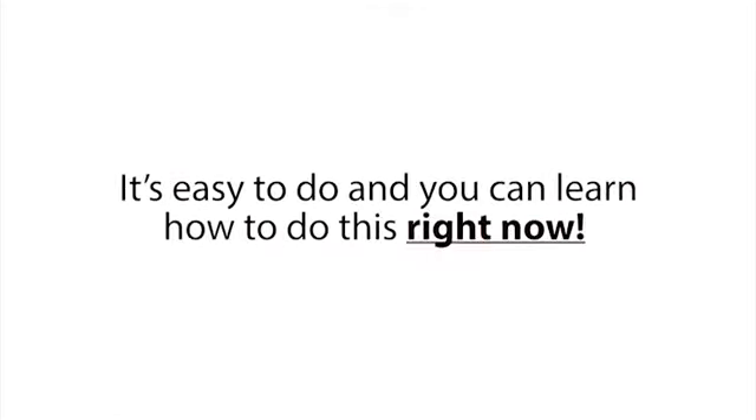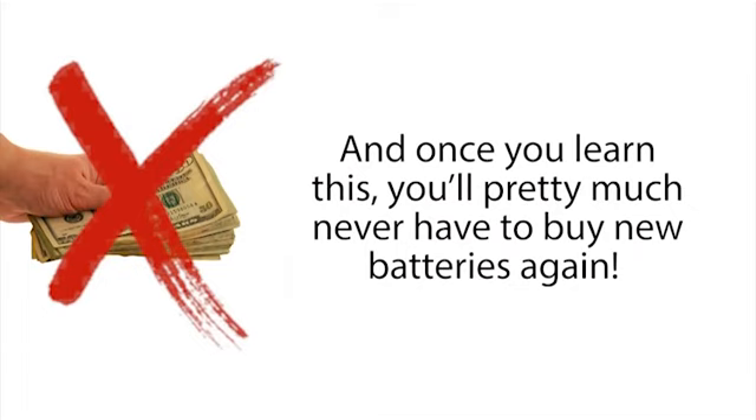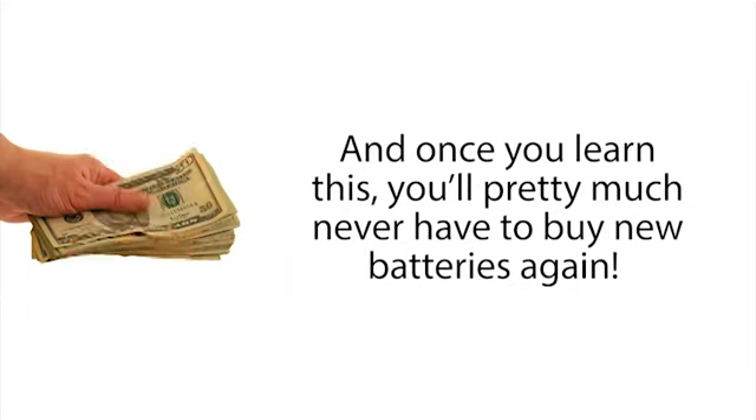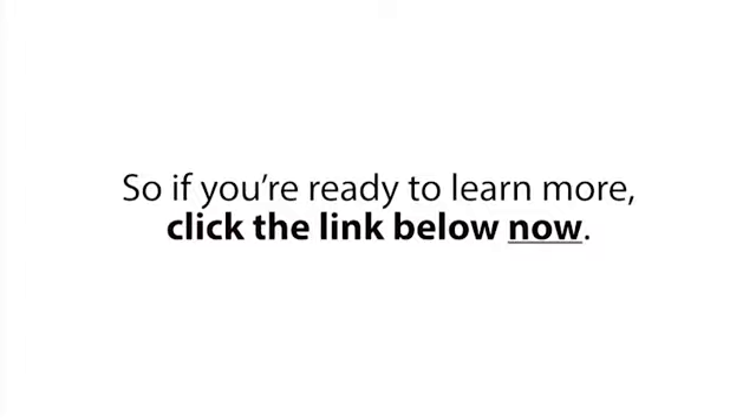It's easy to do and you can learn how to do this right now, because there's a new video up online exposing this secret method. And once you learn this you'll pretty much never have to buy new batteries again, and you'll save thousands on the cost of batteries over your lifetime. So if you're ready to learn more, click the link below now.